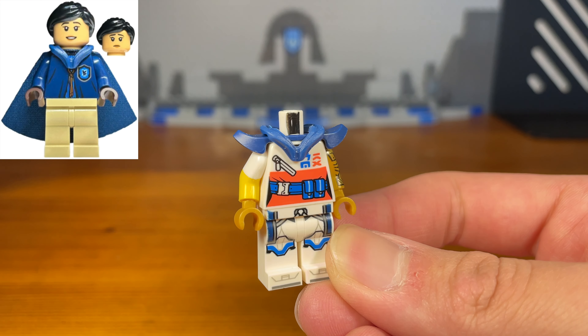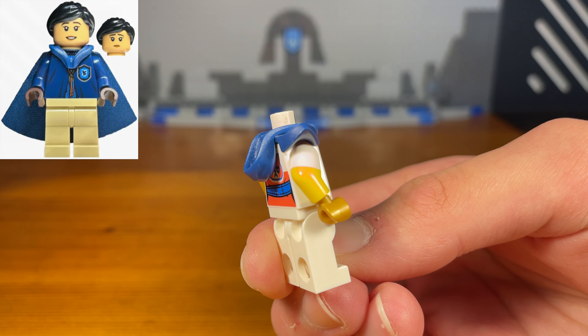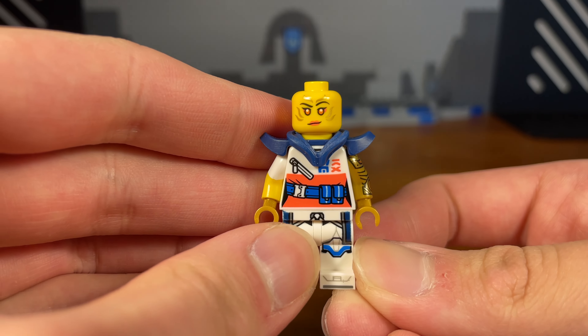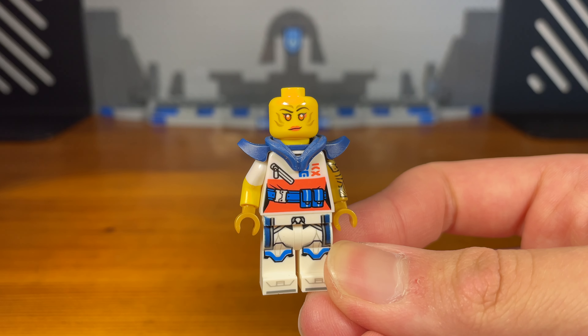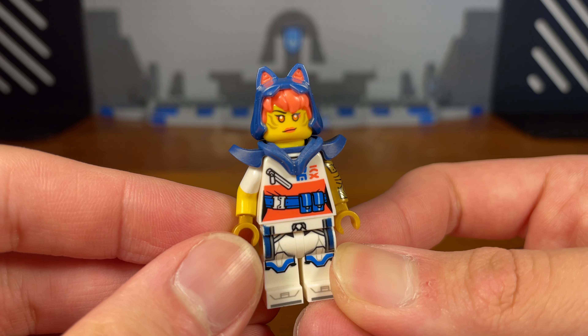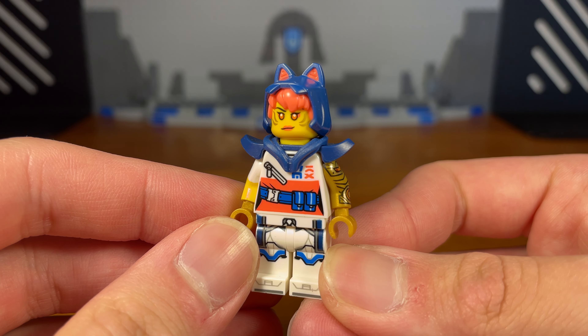Pop that on right there. Then we're going to attach this Sora headpiece right there. And then for the last piece we're going to take the Sora upper hood slash hair combo piece, and then we have the completed custom.